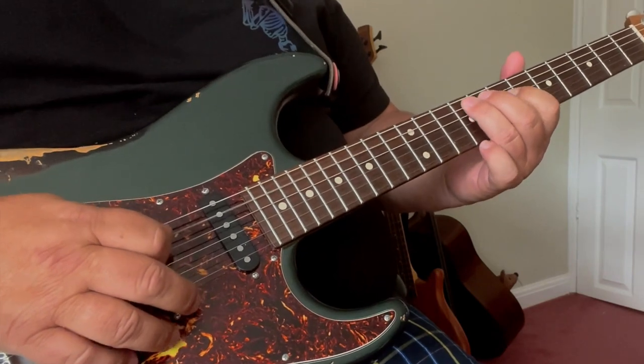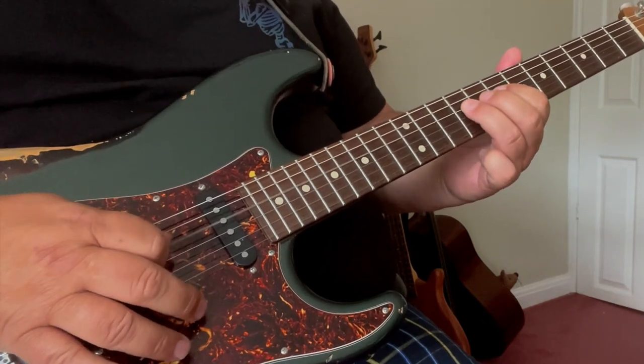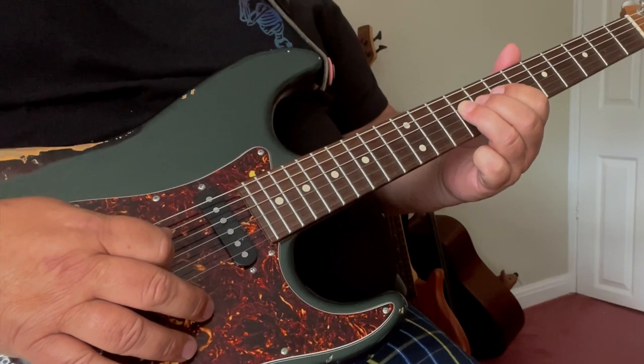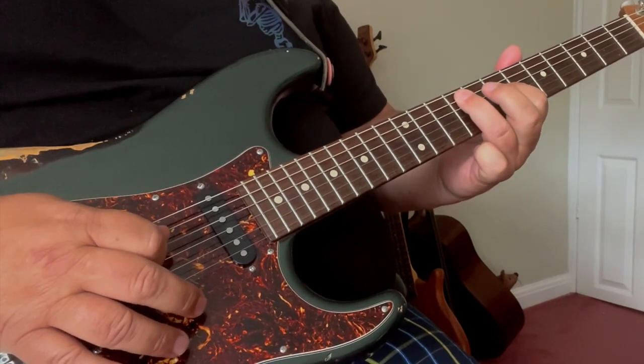So the 2 licks together. Our 3rd lick is the same lick as we've just done number 2, but we omit the last note, so it's just the pull-off and hammer-on.